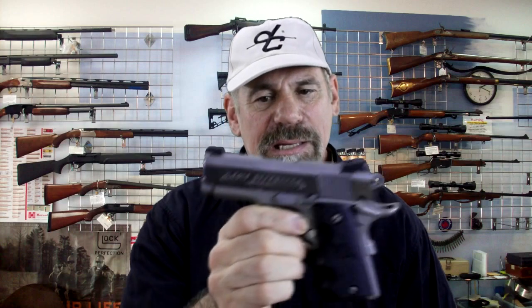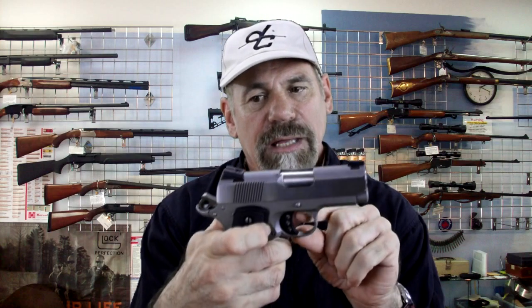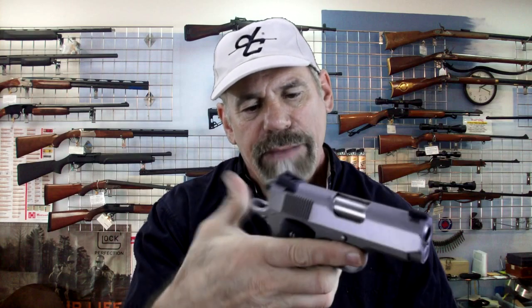The Colt Defender is a micro 1911, so it's nice and small compared to a full-size 1911. It has a six-round magazine. It's a single action gun. It's got McCormick style sights, which we'll show you at the workbench. It has a plastic trigger that has been skeletonized and a skeletonized hammer. It's got a nice big beaver tail so you don't have to worry about slide bite.